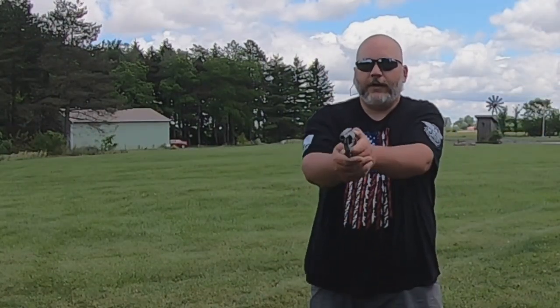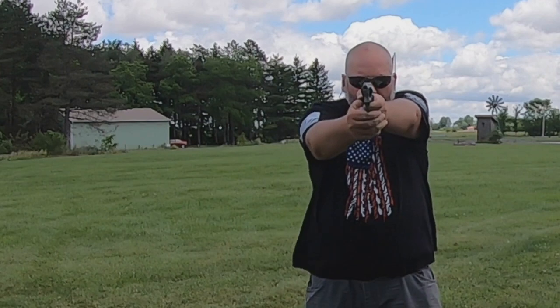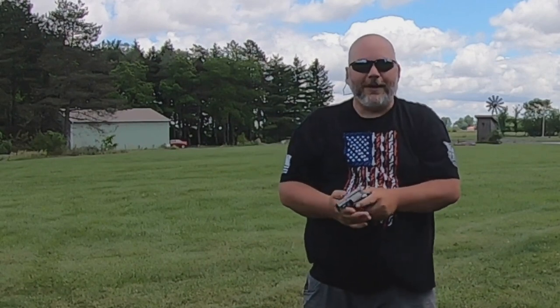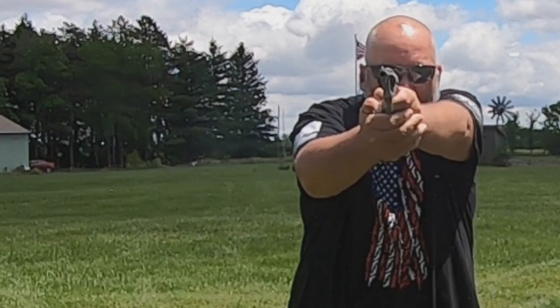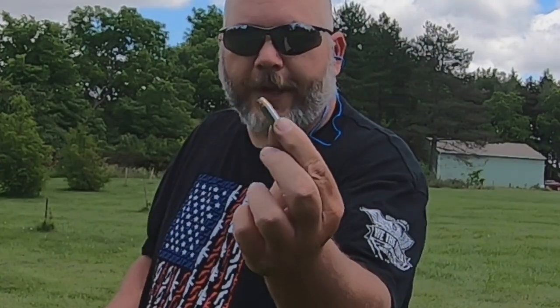Most of these 38 Special loads I make are just for fun plinking. Now 125 grain Berry's bullets in single action — I missed the small plate but still not too bad. Let's do one more with the Berry's bullets. I'm just going to rip them off on the big silhouette target double action. Perfect — gotta love it. This gun, for being as small as it is, is not that bad to shoot at all.